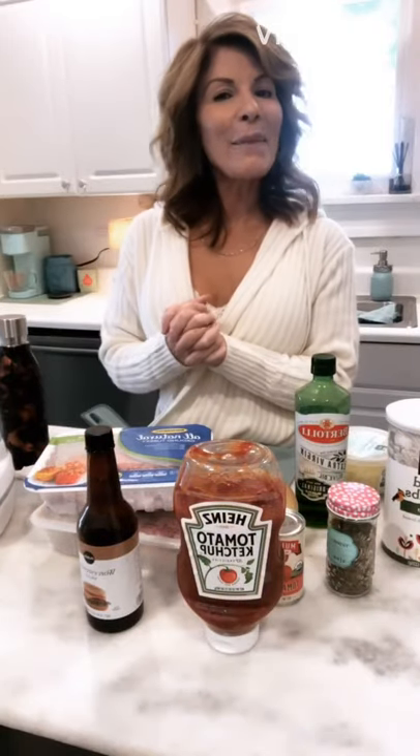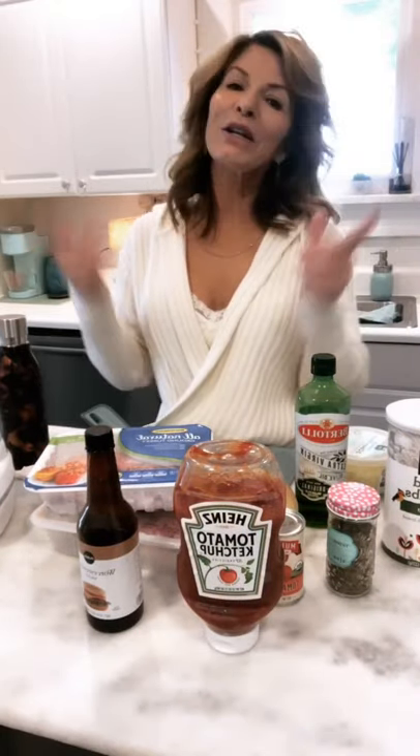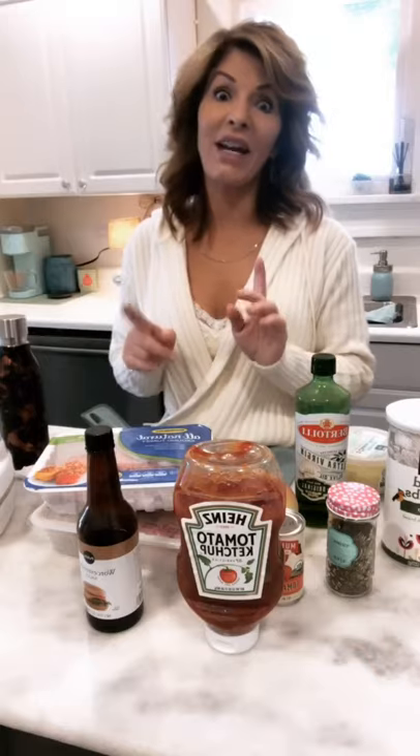Hey everybody, it's me, Patti. I'm back in the kitchen, and guess what, I'm going to cook something that I actually am good at.